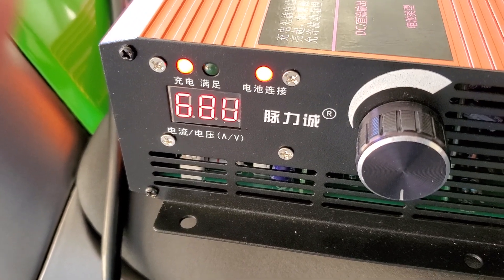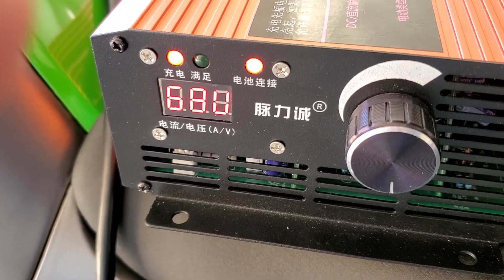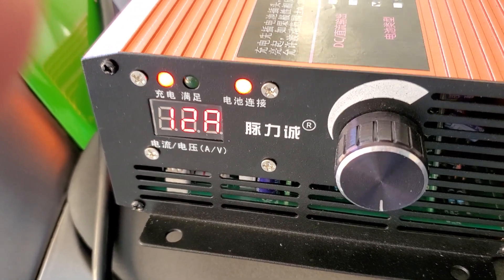We got this down to 68 volts — it may be difficult to read because of the sync. So 68 volts; we started out actually at 81 volts. We only went down about 14 volts and got all that range.